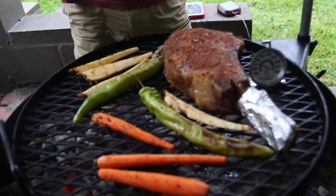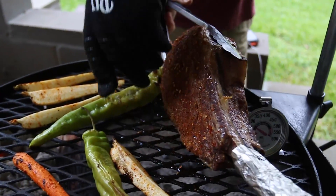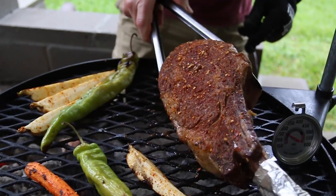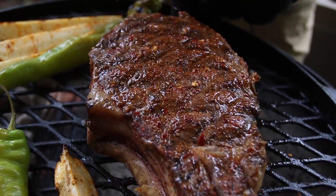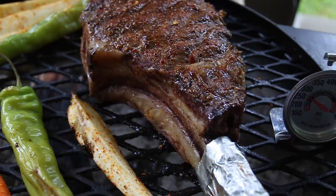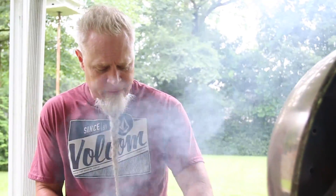We've just reached 80 degrees, so we're going to go ahead and flip the steak over. Now what we're looking for is when it gets to 100 degrees, we're going to start a chimney full of charcoal.